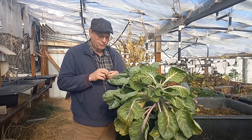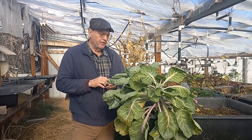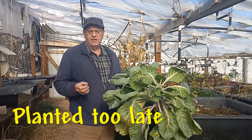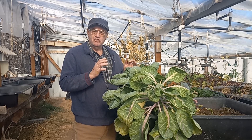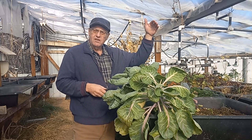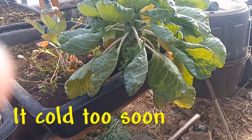What was done wrong here is that these Brussels sprouts were planted too late. They are volunteers so they planted themselves, but planting them in the middle of May is just too late in this greenhouse environment. And it also got cold too quickly at the other end of the season.